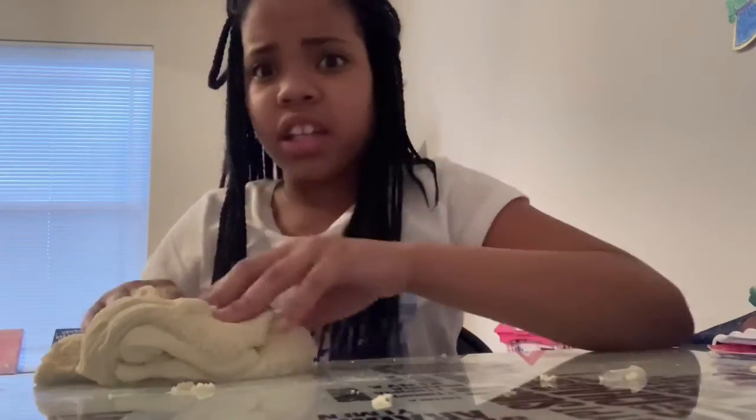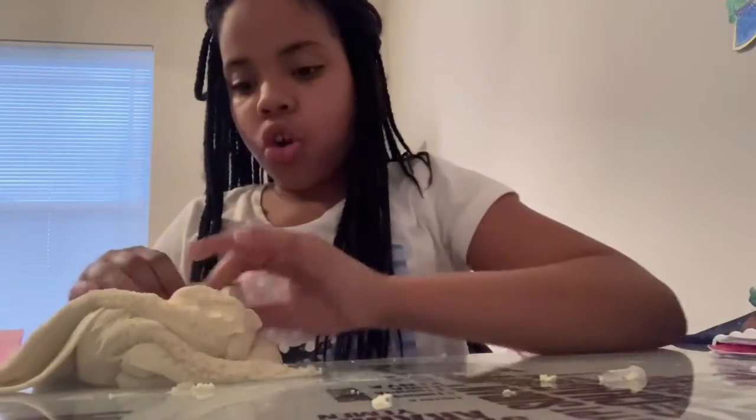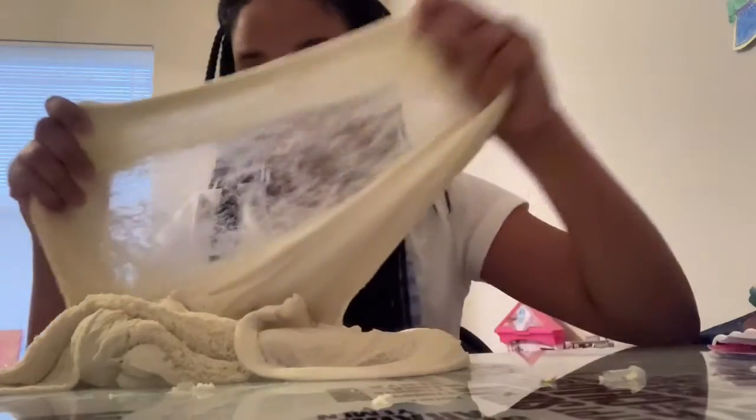I'm not bragging, but like this is the best slime ever. Nobody can make this great slime ever. Nobody can even make this slime at all.